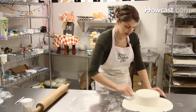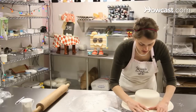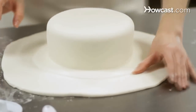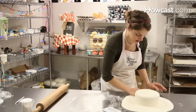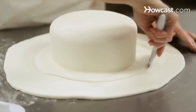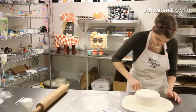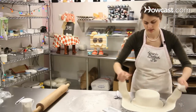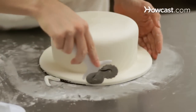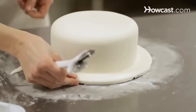We're also going to cover the base — the cardboard base. I like to score it; you can kind of feel where the cardboard is underneath. Score with your finger where it is, then take your pizza cutter and cut right along the edge. Take that away, and there you have it. Go ahead and knead the rest of your fondant back into a ball and wrap it in plastic wrap until you're ready to make decorations.